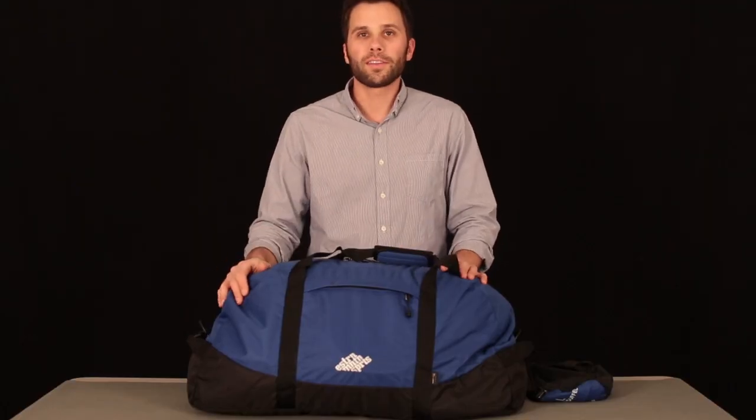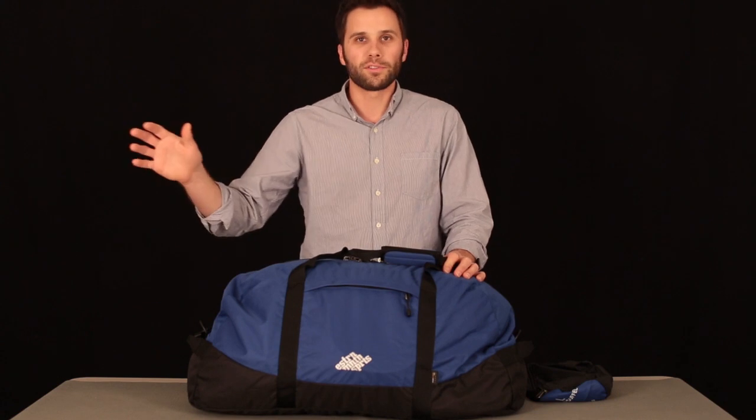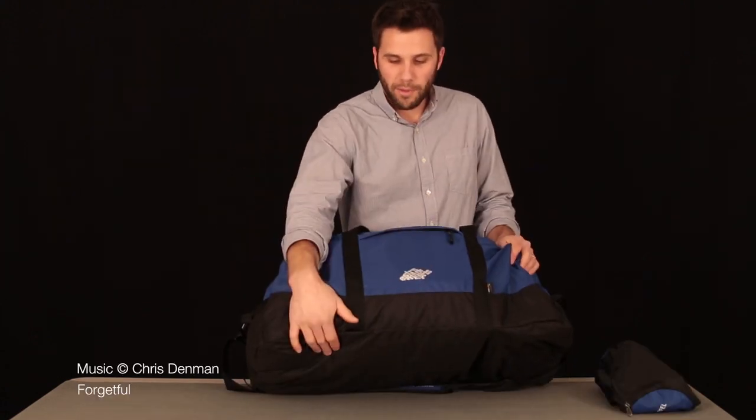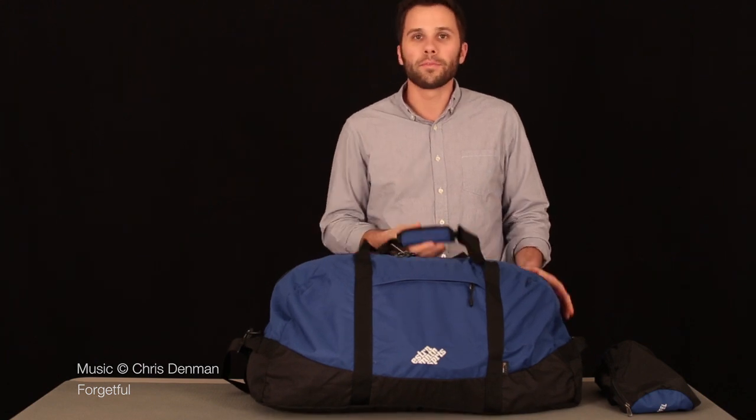All these features we just talked about are carried on the entire line, right from the medium through the double extra-large. From the fabric on the bottom of the pack right up to the zipper on the top, we source the best materials to be sure that these bags are going to get you where you're going for years to come.